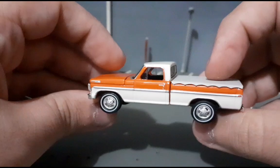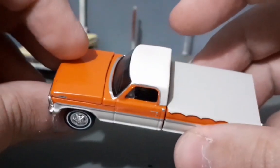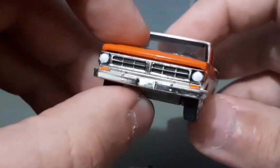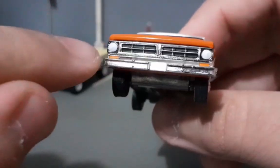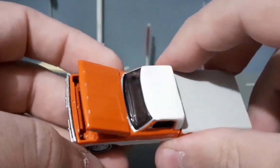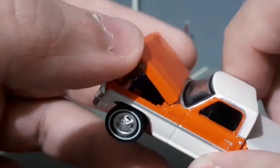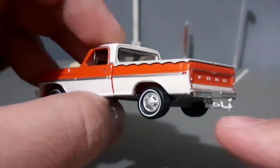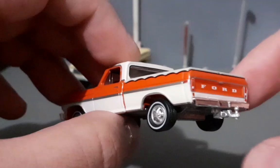A gente já percebe que ela é clássica, na configuração clássica, com duas cores — bem bacana. O teto é numa cor creme, muito bonita. A parte da frente é realmente top — só ficou faltando a placa, que o modelo 68 tem. Tem os faróis dianteiros e os piscas. Essa miniatura também abre o capô — motorzão V8. Na lateral está escrito F100 na tampa dianteira. E essa miniatura ainda vem com um engate traseiro para colocar trailer e outros acessórios que a Greenlight vende separado — achei muito bacana esse detalhe.